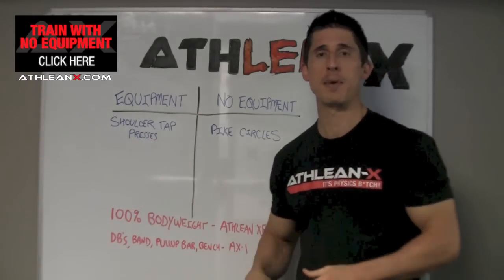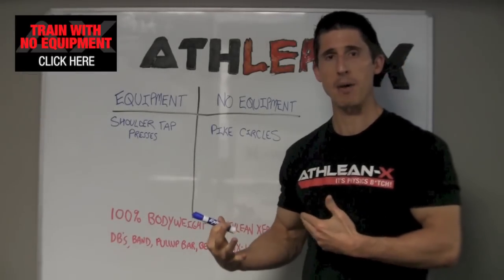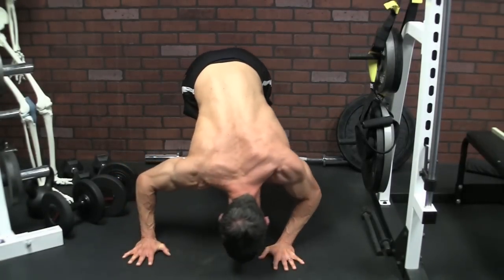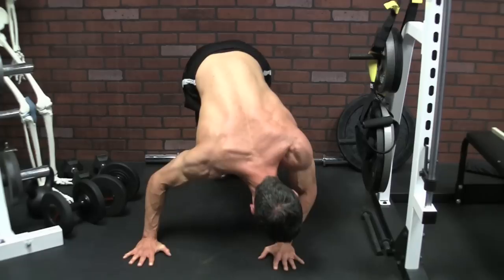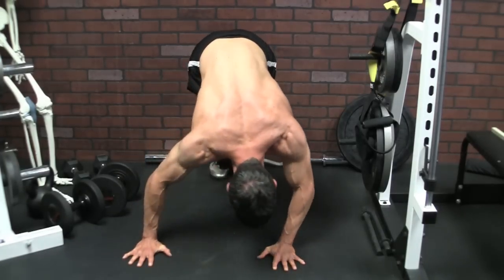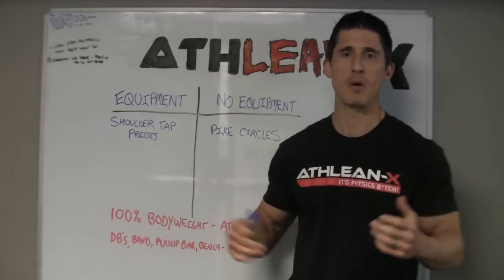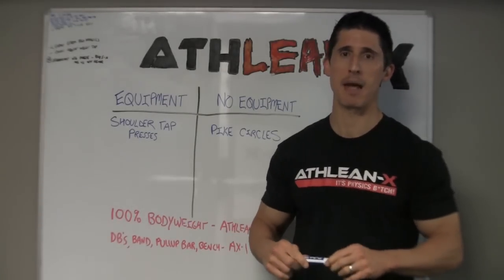But if we don't have the equipment, we've got pike circles. Position yourself in a pike position, come down to the ground, lower yourself to one side to overload, say, the right arm, slide the weight across to overload the left arm, and push back up to the top. You can work these circles in both a clockwise and counterclockwise direction so that the loading arm on the descent keeps changing. Whatever your failure reps are, divide half to the clockwise and half to the counterclockwise direction.